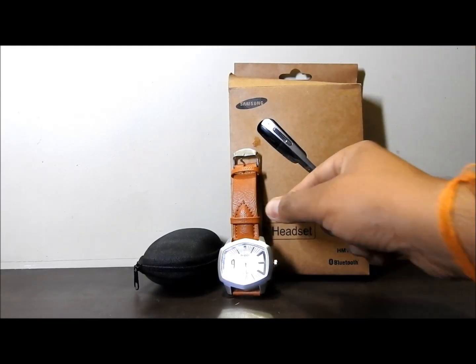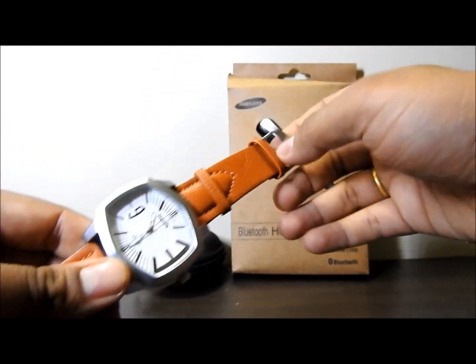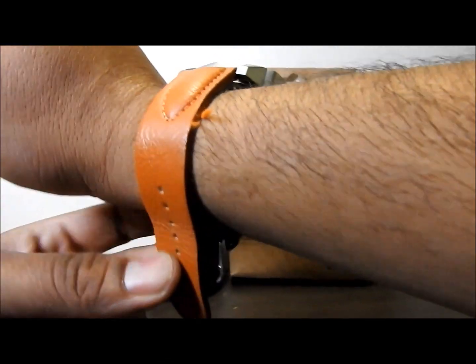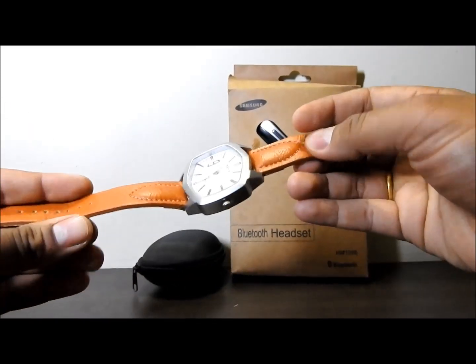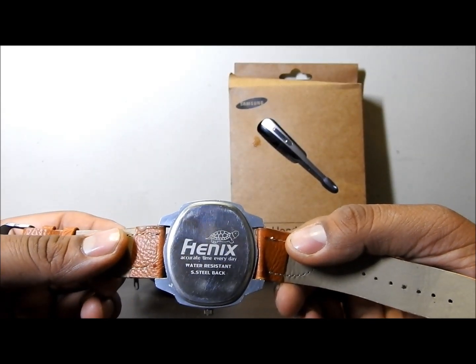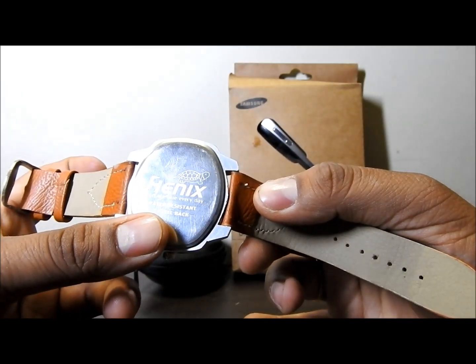First we are going to talk about this watch. As you can see, this is a kind of robust watch — it is heavy, the belt is good, it is thick, and it feels good on your hand. The brand is Henix, with the tagline 'accurate time every day.' It is water resistant with a stainless steel back.